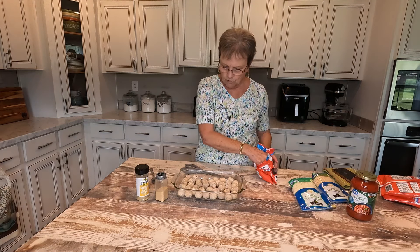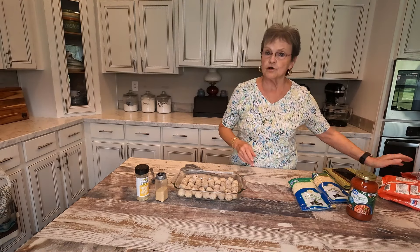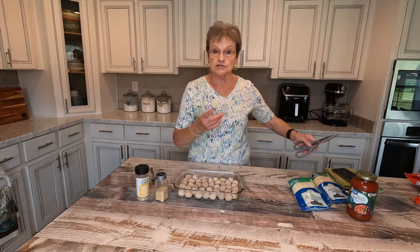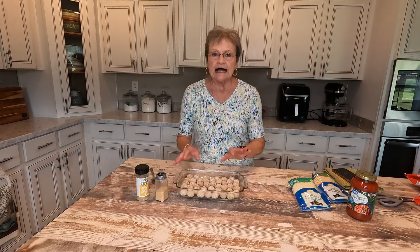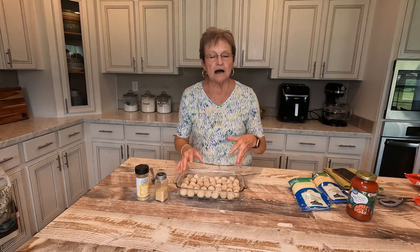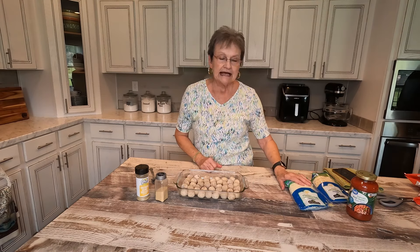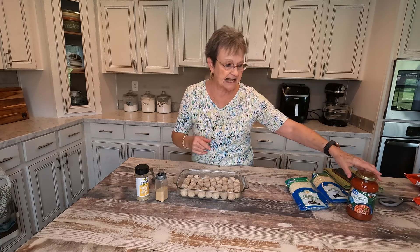I think we can put one more. This will be enough for us to have tomorrow for lunch or whatever. But after you've put coverage of the bottom of your dish with frozen meatballs — mine are just the plain meatballs, I did not get the seasoned Italian or whatever.